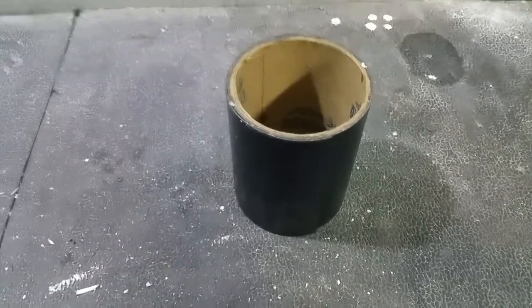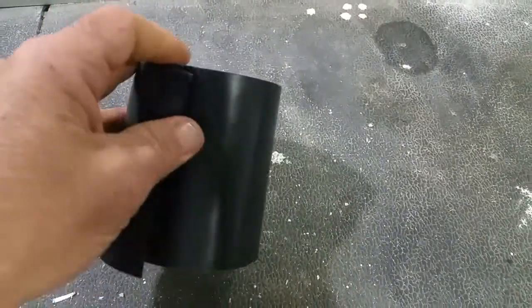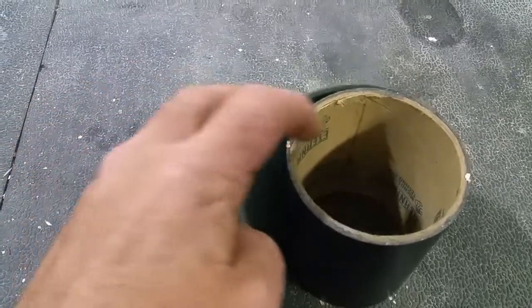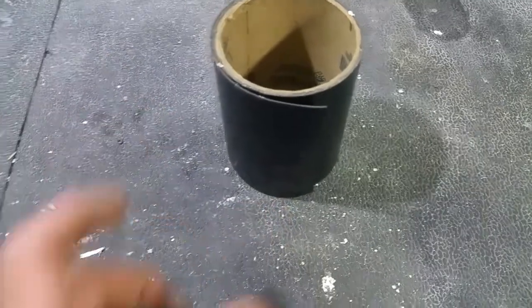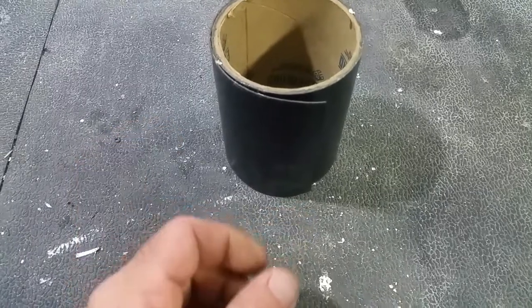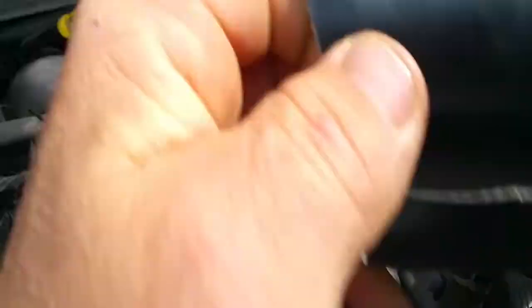I wanted to make sure it wasn't something with the turbo itself — it wasn't. It was the intercooler hose that busted. So I remembered I had this rubber roofing patch. It's got a little film on the backside; I peeled that off the gray side and stuck it over the hole, which was about three inches long — just a slit all the way down the boot.